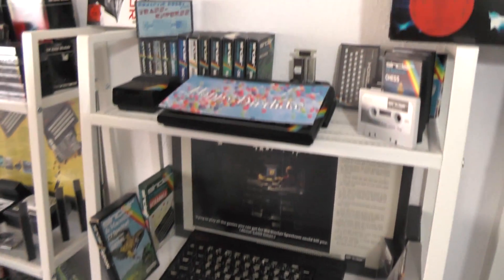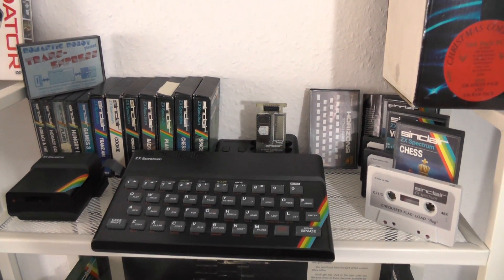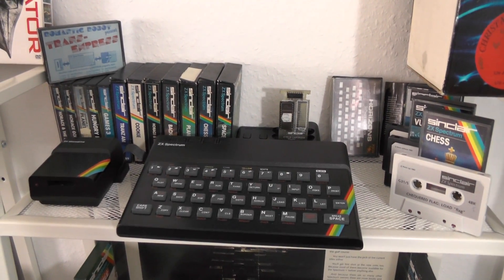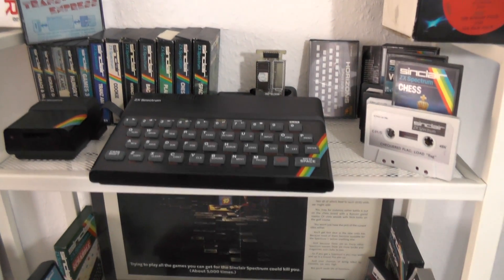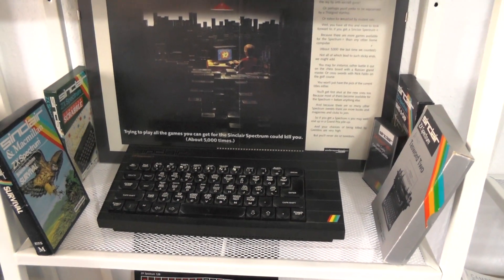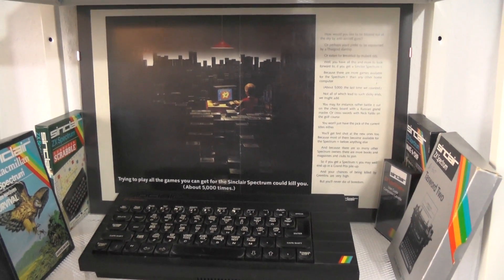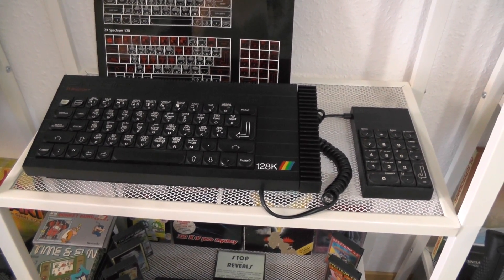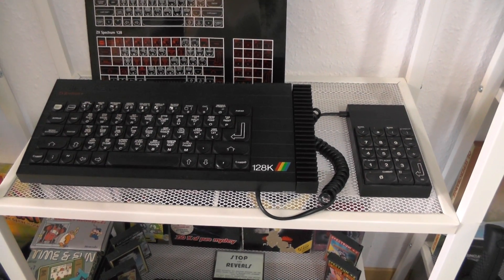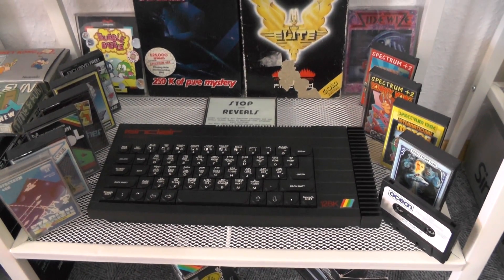Let me do a short tour of the Spectrum side of my collection. Starting in the middle where I've put the card, there's another Spectrum with Interface One, a Microdrive, and Interface Two connected. In the back you can see some ROM modules and tapes with software. Then there's a Spectrum Plus with an original copy of a computer magazine with a double-page advertisement.